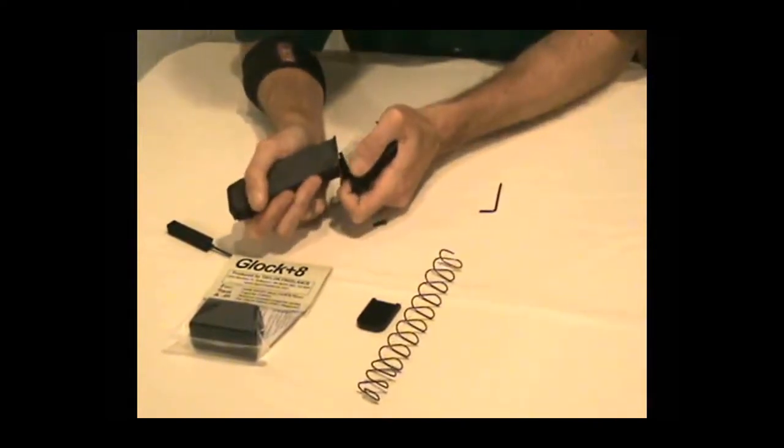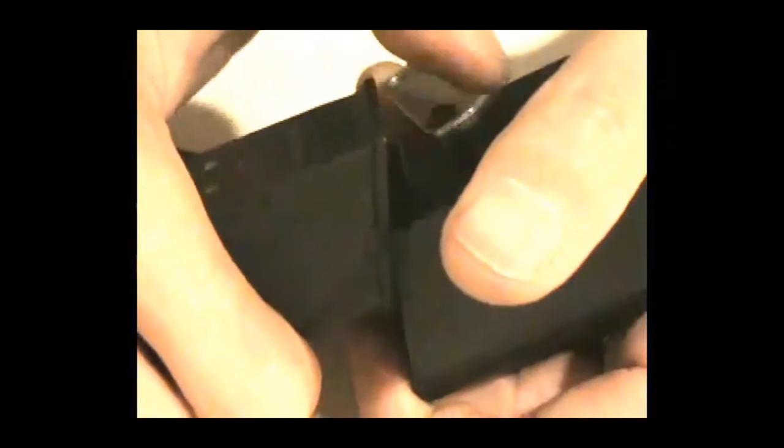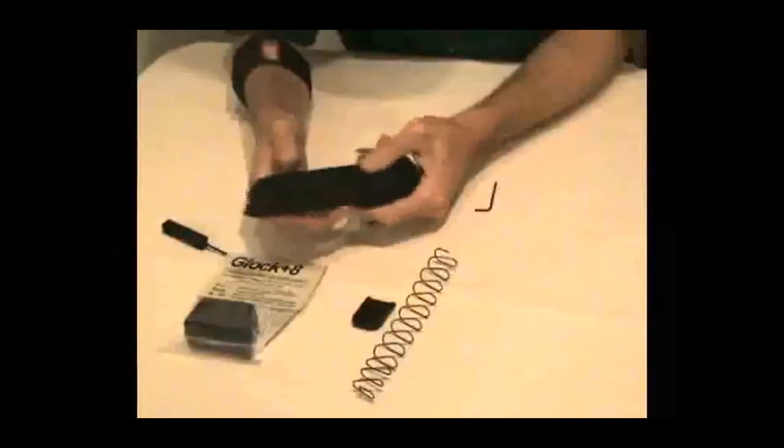Squish the two units together and carefully line up the slot in the back. It will try to crawl out on you, so be a little careful — that's why I wear safety glasses. And there you have it.